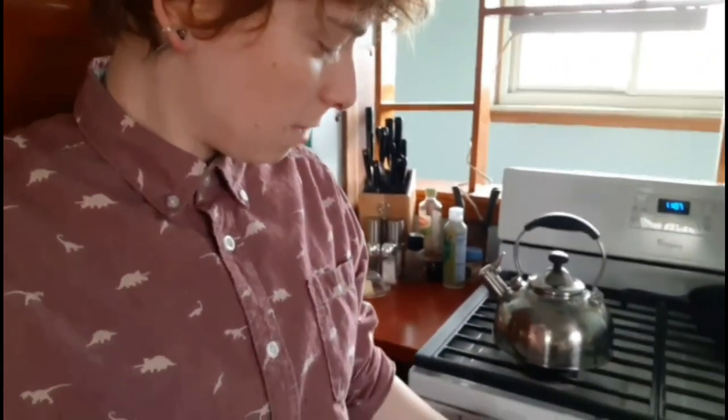Now that we've got our dandelion yellow fluff from the flowers, our next step is to make an herbal infusion, which is essentially just a really strong tea. We're going to use about two cups of flowers to about four cups of water — a two-to-one ratio. You can use a mason jar or a French press. You have to let it sit overnight, about eight hours, to steep and get strong enough.